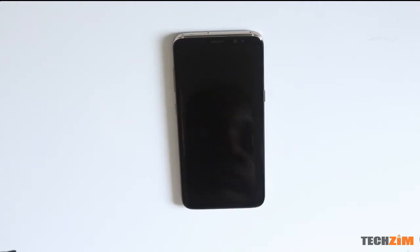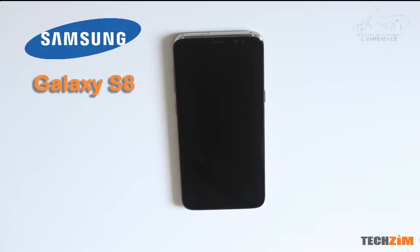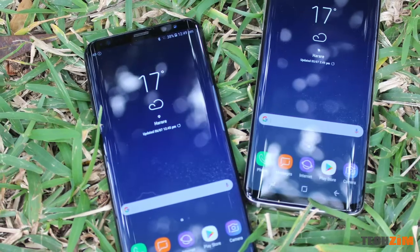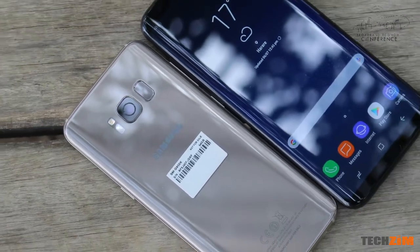Hi guys, it's been a while since we have had a smartphone review and I just thought we would kick it off with an S8. Now the S8 looked funny from the images from my own perspective up until I got to handle it in person.